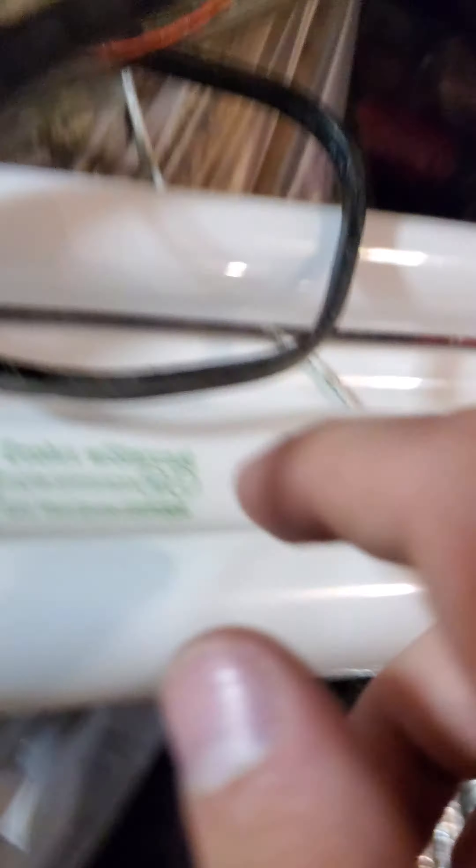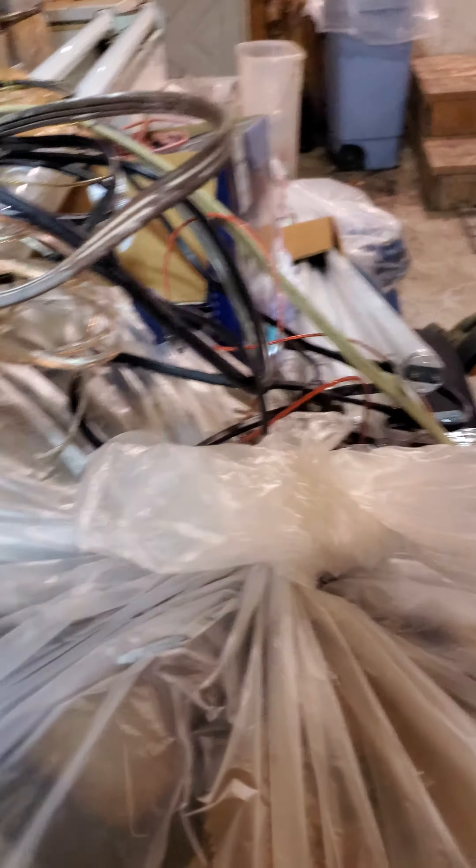We have two of these GE EcoX with Starcoat bulbs. And then, Sylvania Auctron bulbs — got even more Auctrons too, like five more right over here. As you can see, along with these Fiat electric bulbs.